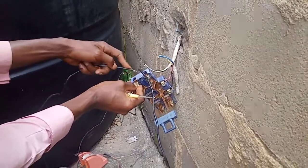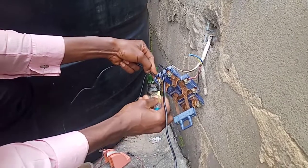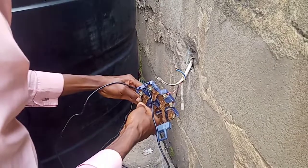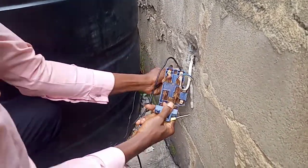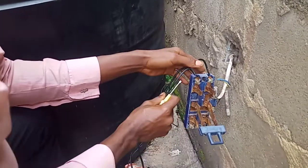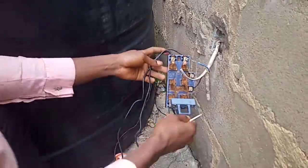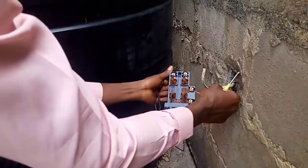This one also is connected, so we are done. As I explained earlier, the power is coming from the main source here.